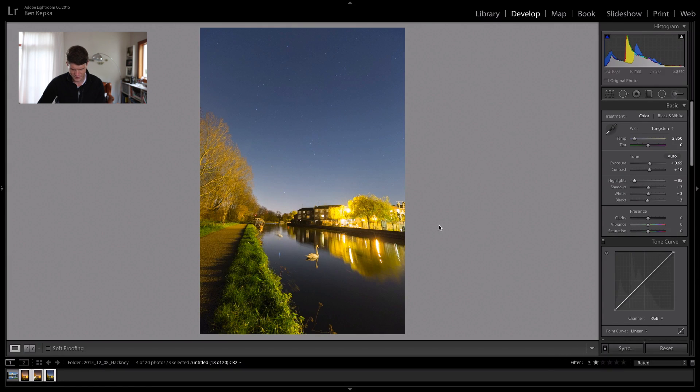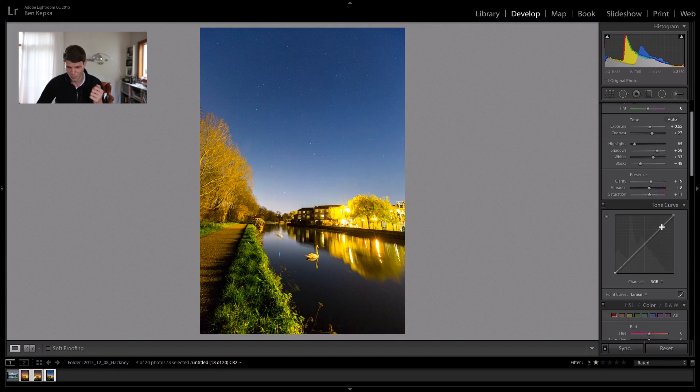I'll bring these highlights down further because it was blown out a little bit, and you can see now we've got rid of just about all the overexposed areas. I'll bring the shadows up a little bit, and then use the contrast slider to bring some contrast back into the image. The whites I'll bring up a touch which will bring out the stars a little bit more, then bring down the blacks again — adding more contrast. Clarity: always give the image a little bit of clarity to help deepen the difference between the light and dark pixels. A little bit of vibrance and saturation — but go easy on that because you don't want it to look fluorescent.